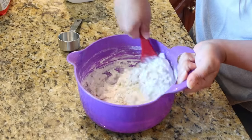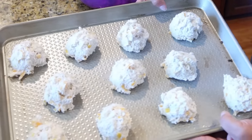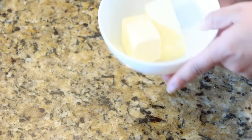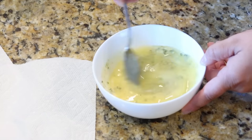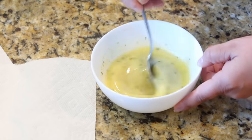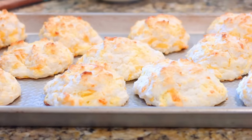Using an ice cream scoop, I'm placing the biscuits on the pan. These go in the oven at 450 for about 10 to 12 minutes until nice and golden brown. While the biscuits are in the oven, I'm making garlic butter for the top: one stick of butter melted, with salt, pepper, garlic powder, and some chopped chives. The biscuits look so fluffy — these are seriously the easiest biscuits ever.